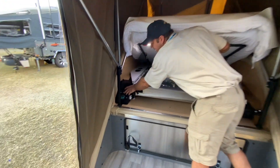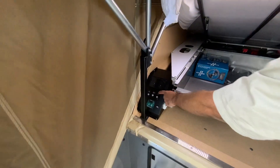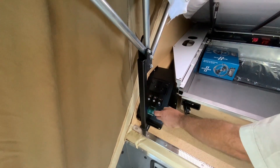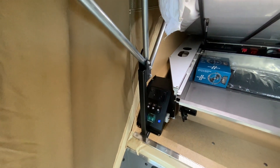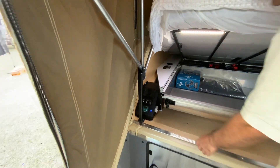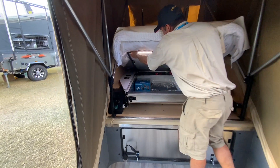The other thing to look at down here is our lights panel. We've got our overhead lights, our 12 volt lights, and our 12 volt socket. We've got USBs in here, and inverter control for our power, so all our 240 volt power points are running off our batteries when we want them.